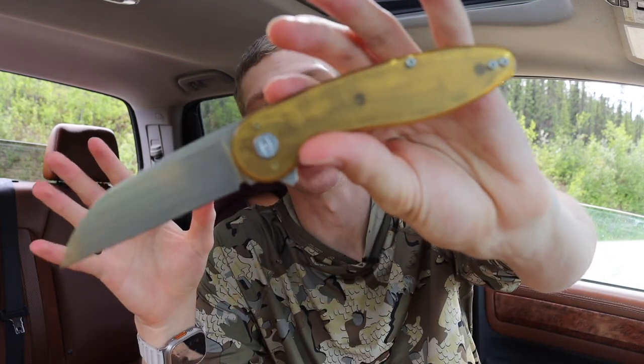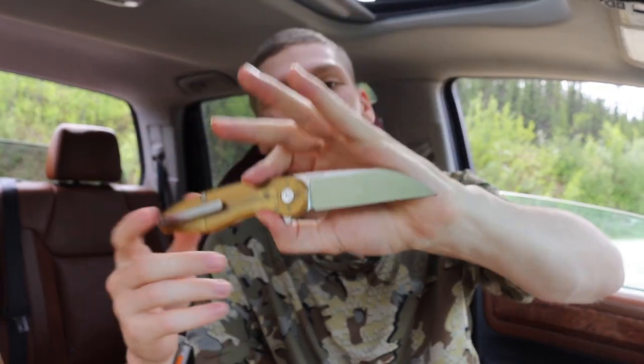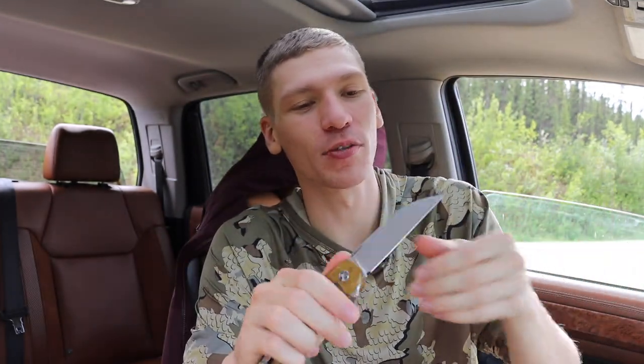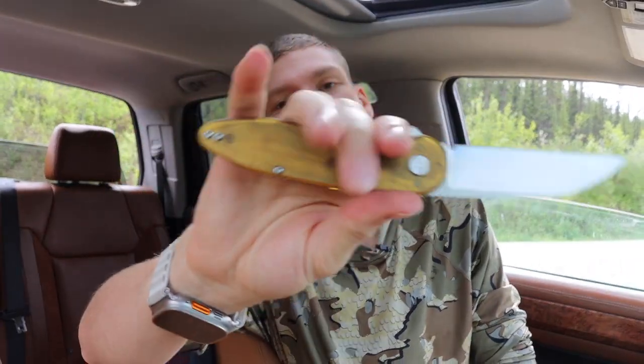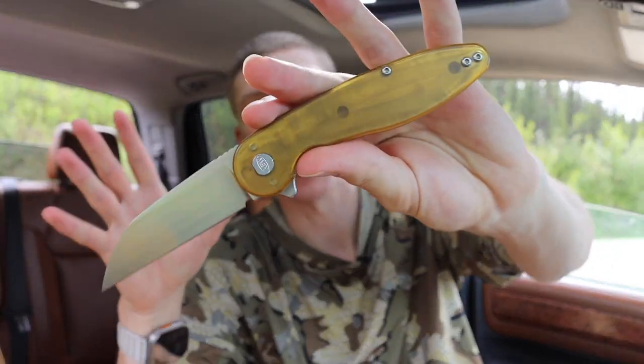Today we're actually talking about the American Blade Works ABW Model One. This is one of their newer generation Model Ones because it has the wharncliffe, as opposed to a more traditional point. Wharncliffes are not super new, but I really dig this wharncliffe, and honestly as I carry and use it more I'm reminded of how much I love them. This one might be a little bit more of a reverse tanto, but technically still more of a wharncliffe.